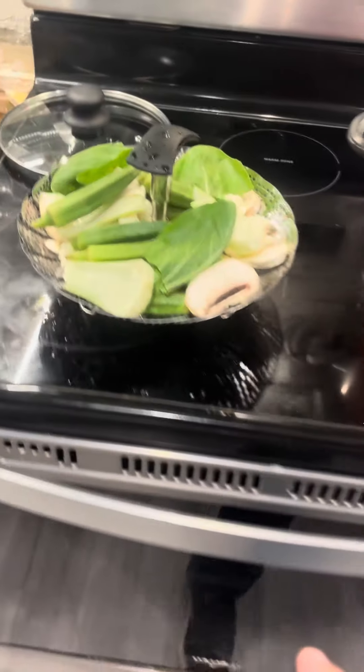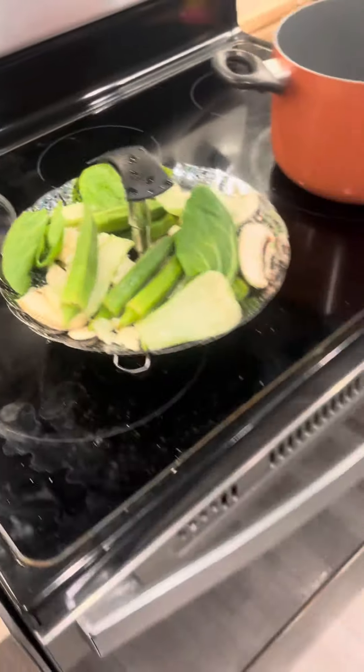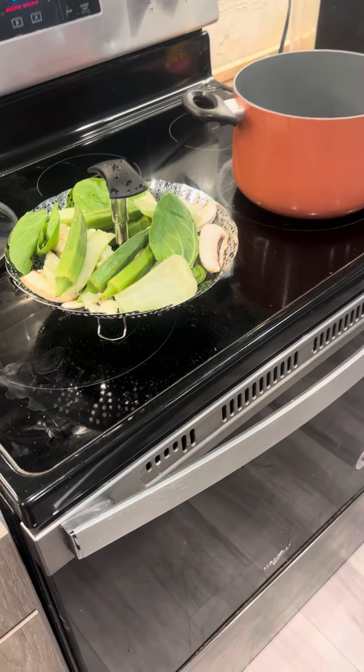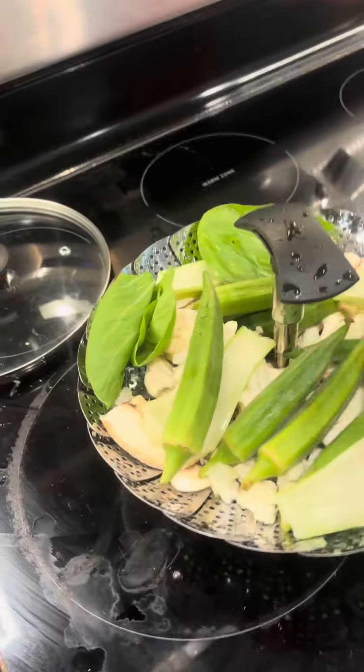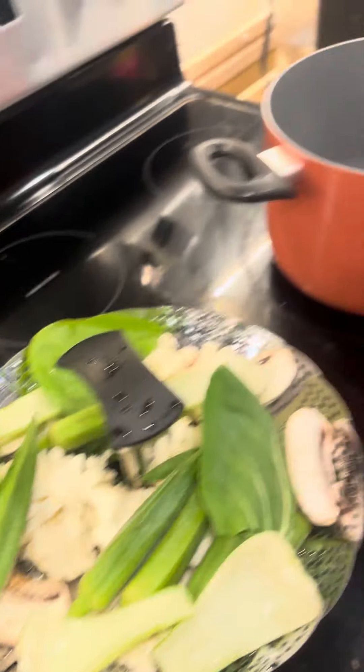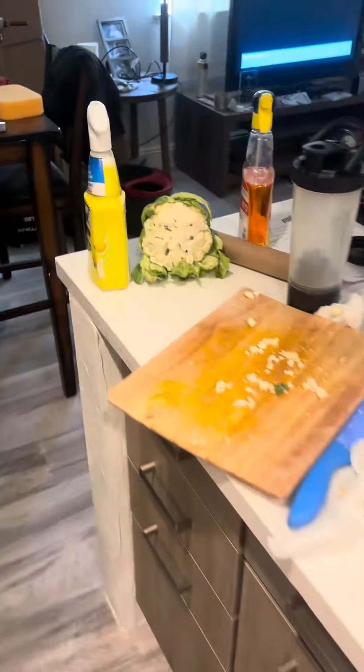I'm steaming some vegetables. I wouldn't say it's a dinner, but it kind of is a dinner for dinner. I put the water in there, some bok choy, mushrooms, and of course the cauliflower — because you can't let it go bad. It has to be used eventually.